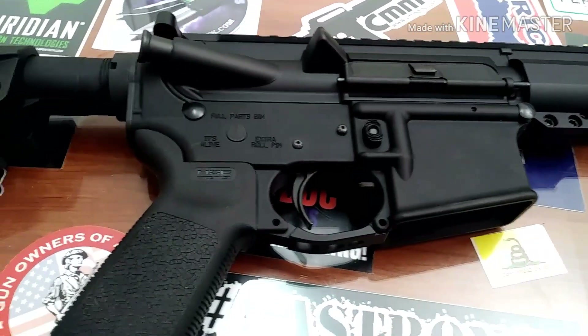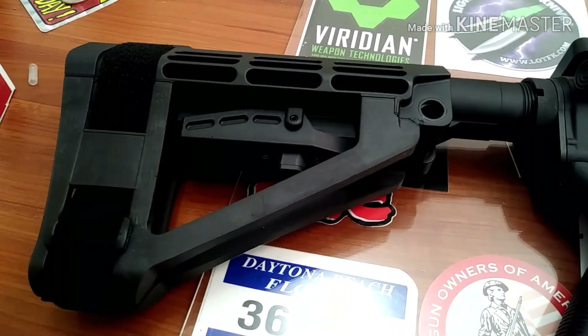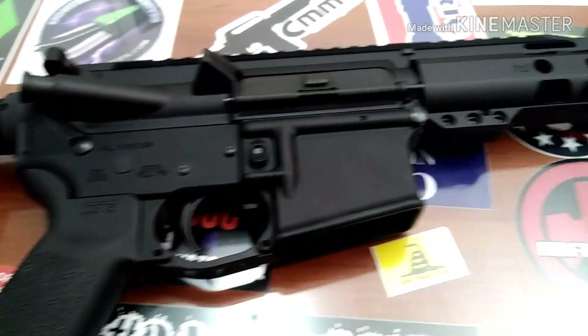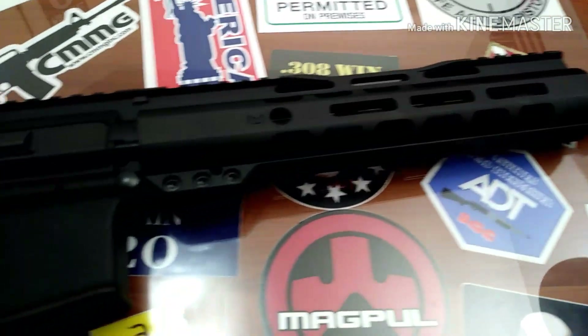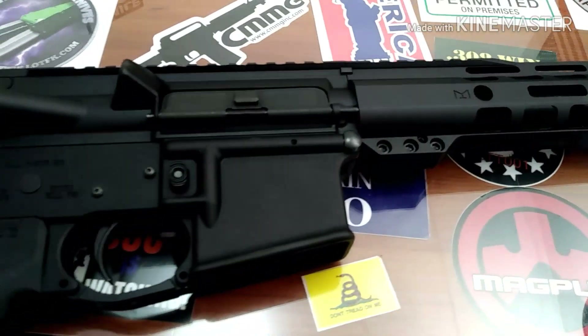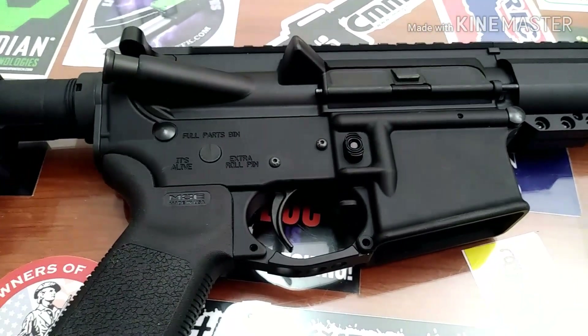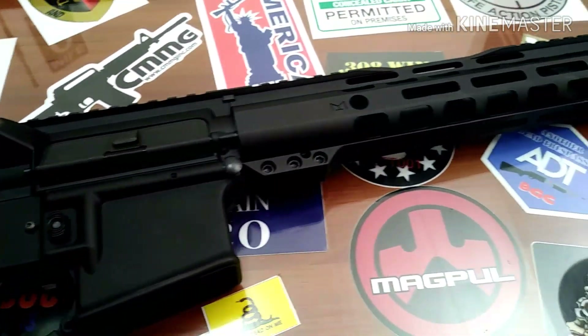Like Walter said, once you have an issue and you figure out what it is and you fix it, that's what makes the gun yours. I'm gonna go by that credo. Thanks for watching, keep out of trouble, stay safe, and I'll talk to you soon.